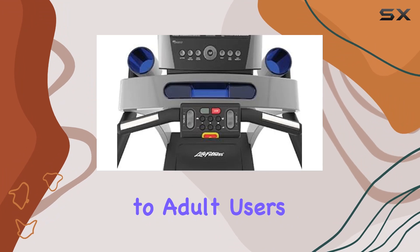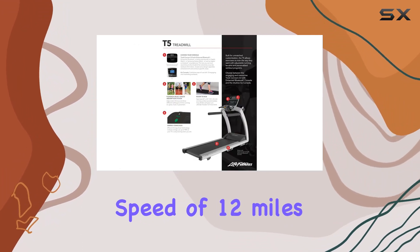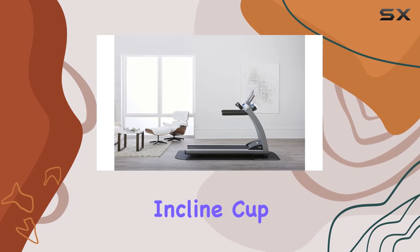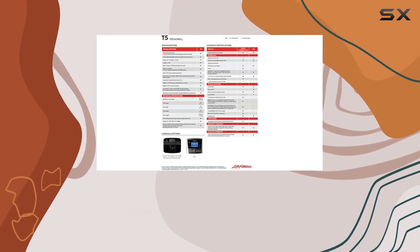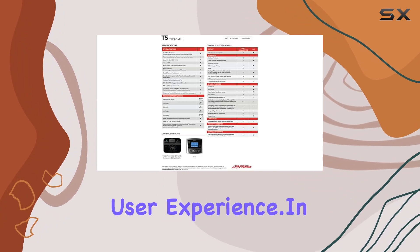Weighing in at 339 pounds, this treadmill is solid and stable, catering to adult users with a maximum speed of 12 miles per hour. The inclusion of features like incline, cup holders, programmed workouts, shock absorption, and a heart rate monitor enhances the overall user experience.